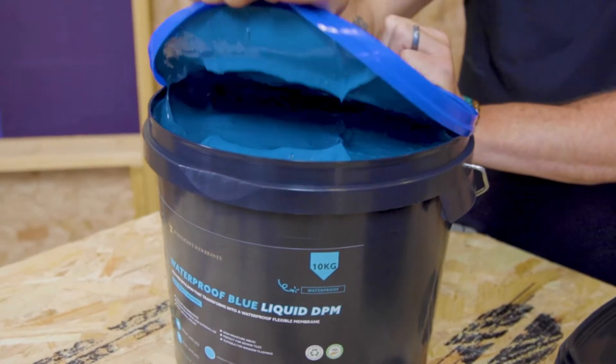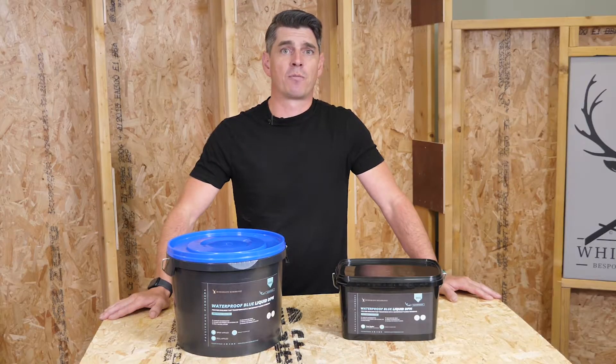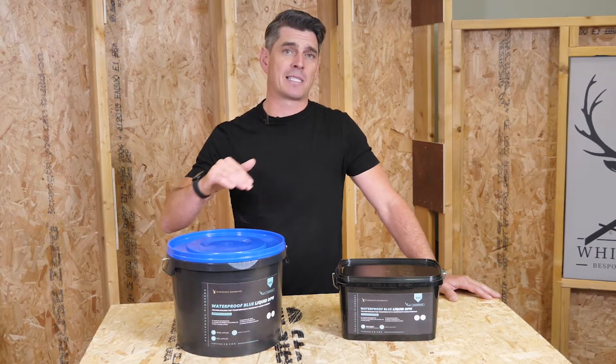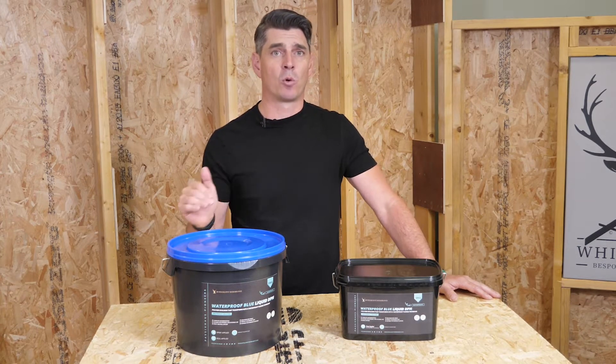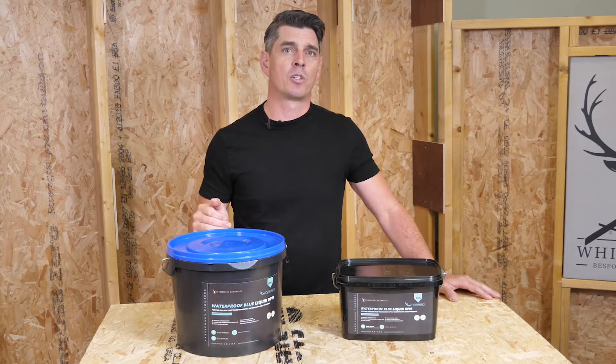Waterproof Blue replaces DPCs and DPMs on your project. This could be your DPC layer where you have your plastic membrane over block and beam floors, your DPC that you'd put around windows, or your liquid flashing.